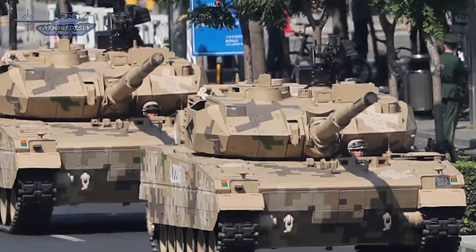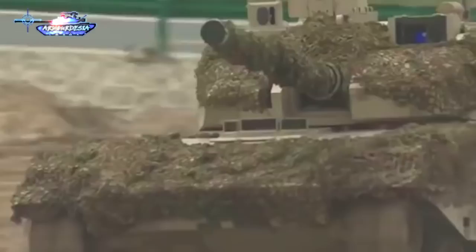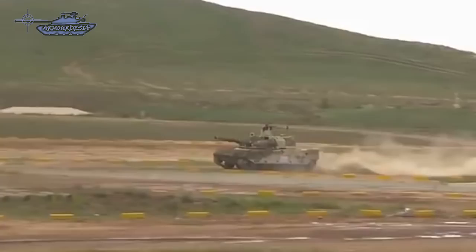Type 15 is powered by a 1,000-horsepower electronically controlled diesel engine mounted at the rear of the hull, coupled to a hydro-mechanical full-automatic transmission with pivot steering capability and a cooling system. It can reach a maximum road speed of 70 km/h with a maximum cruising range of 450 kilometers.